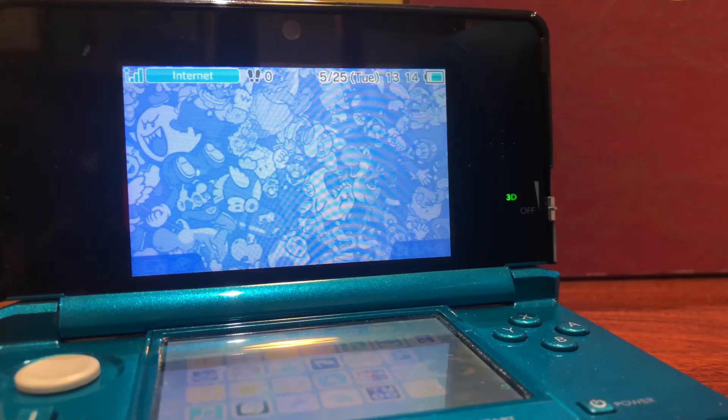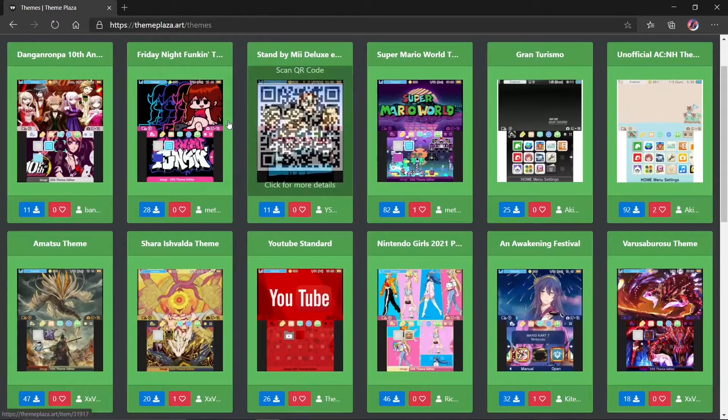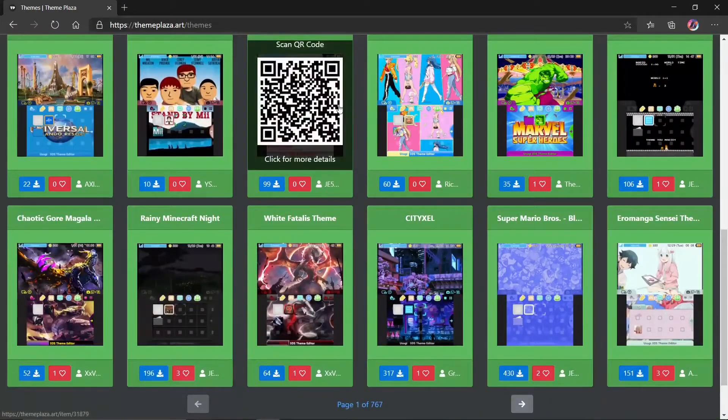So let's jump right into it. After you have your 3DS completely modded and ready, you're going to head to the link in the description below — themeplaza.art. It's going to be right here, and it's going to have a bunch of themes which you can use for your Nintendo 3DS or 2DS.